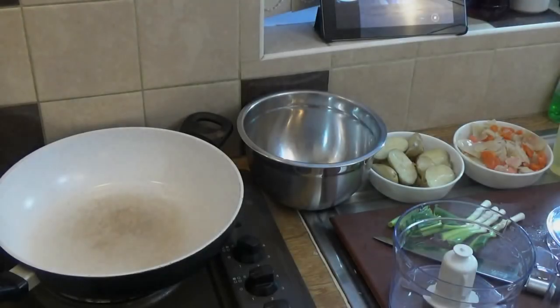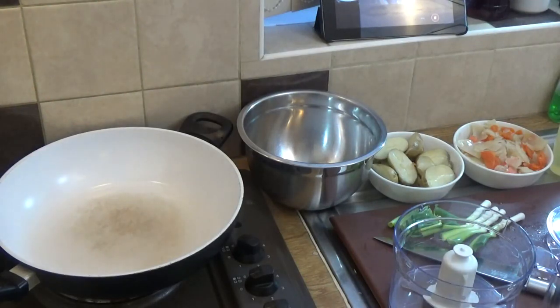All right, just a quick one. I'm doing this bubble and squeak recipe by request by Joan Strine — okay, thanks Joan — and here we go. Bubble and squeak — this is a traditional English dish.